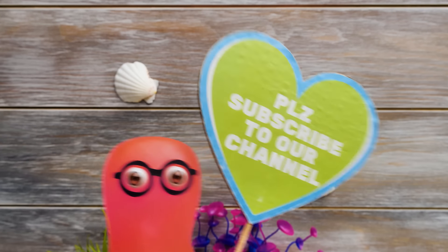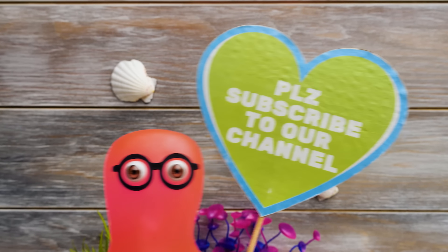I'd like to remind you that there are a lot of videos about different organizers on our channel, so go subscribe!